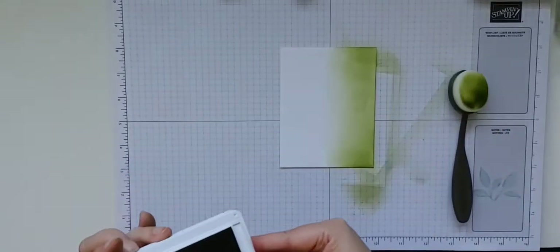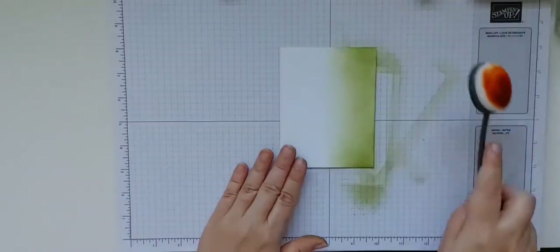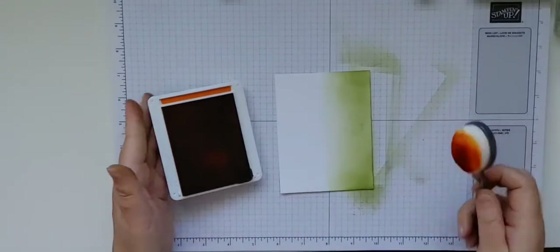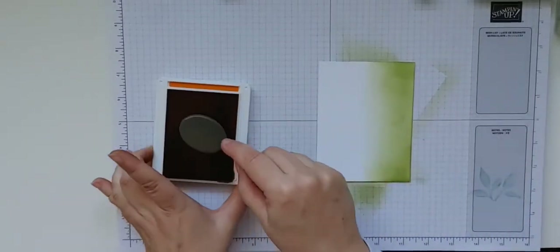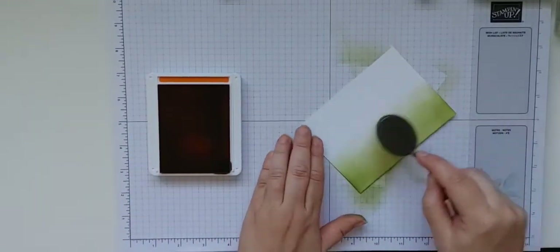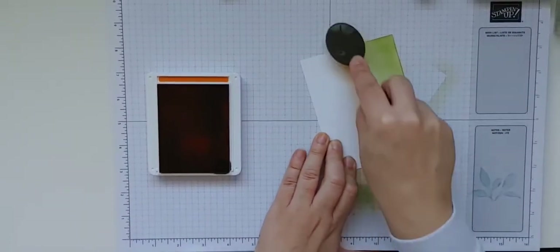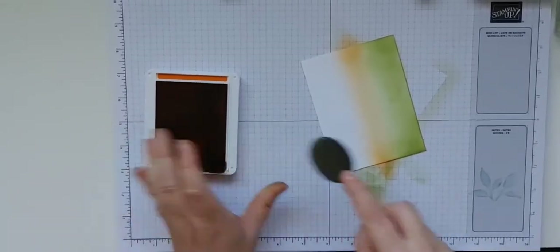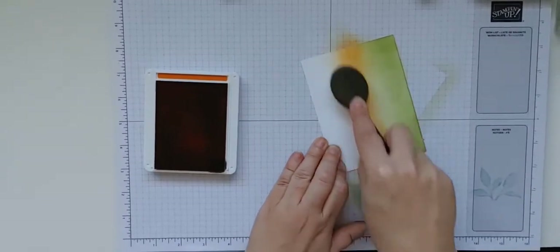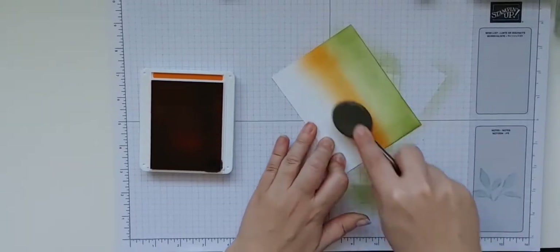The next color I'm going to use is Pumpkin Pie — a really great fall color as you can imagine. It's also a really saturated color, so you don't need a lot to get a nice result. I do the same thing: start off my paper and go up and down like this, and I'm going to blend it a little bit into the green, just going up like this again until I have the color that I want.